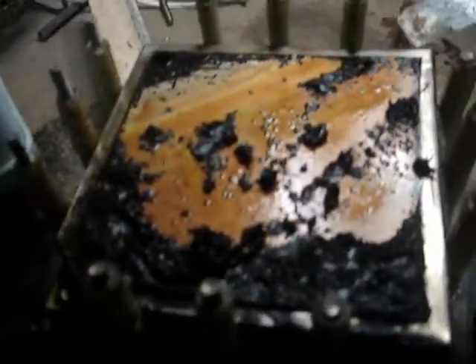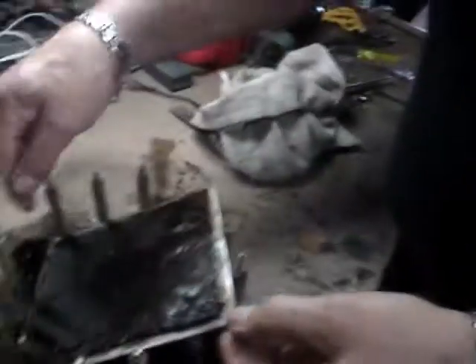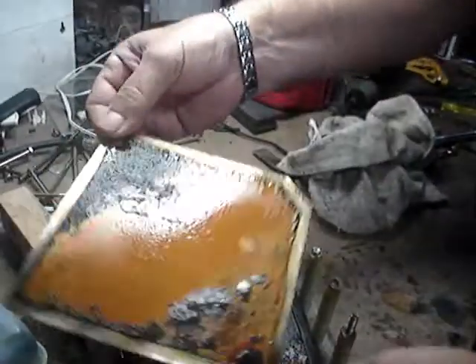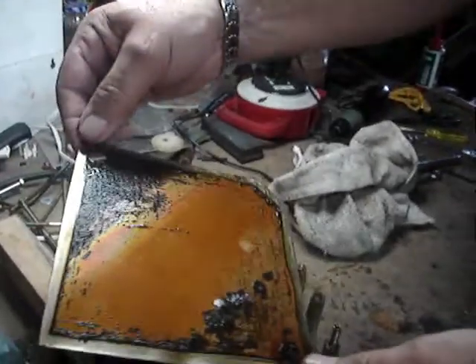The neutral plates all have a positive side, which is oxygen, and that collects all the stuff. And then you have the negative side, which makes the hydrogen, and that's your cleanest side.